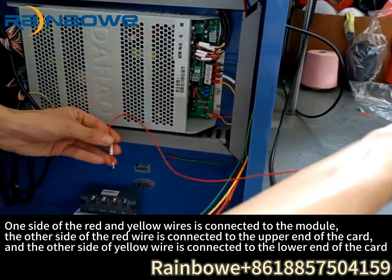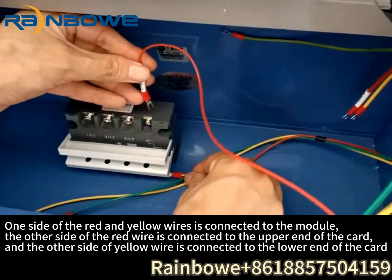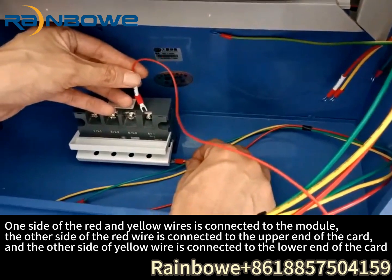The other side of the red wire is connected to the upper end of the car, and the other side of the yellow wire is connected to the lower end of the car.